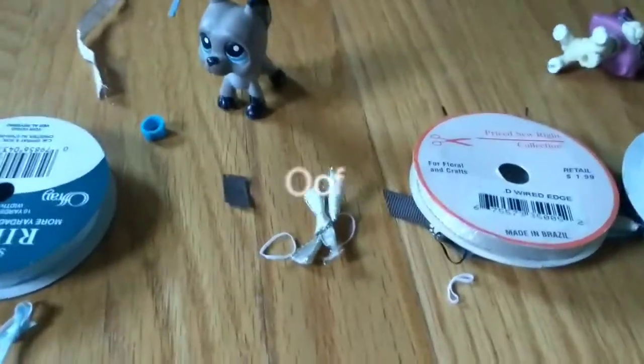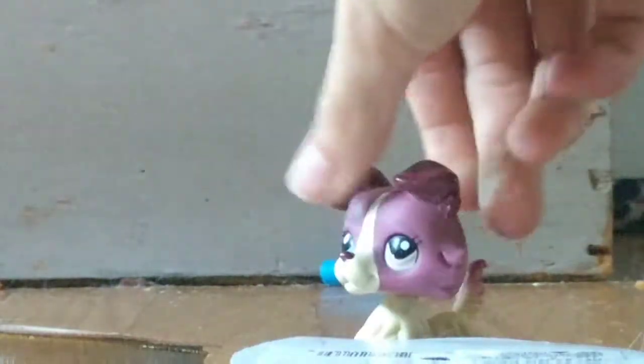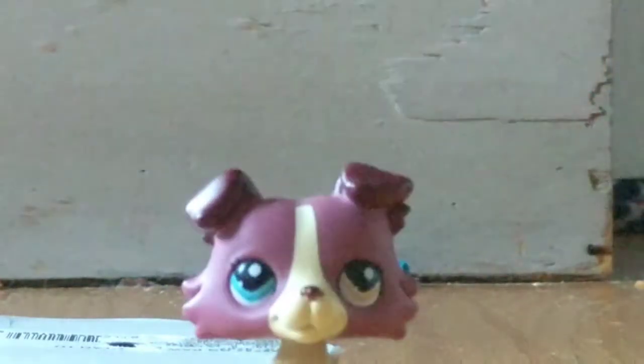Sorry if this is really bad filming, but I can't really hold the camera while I'm making it and doing the tutorial.